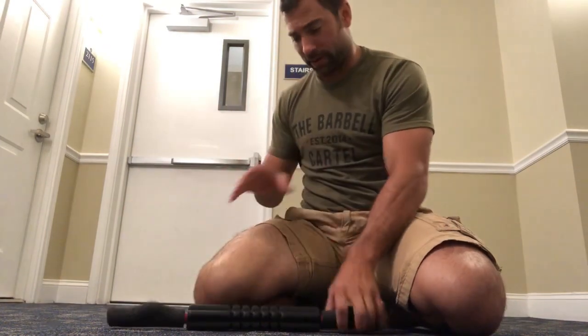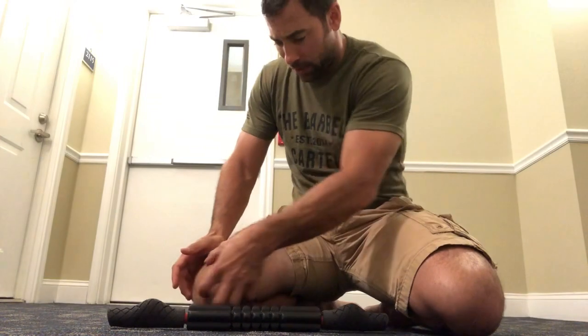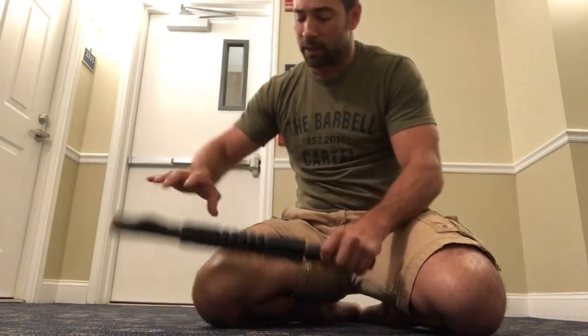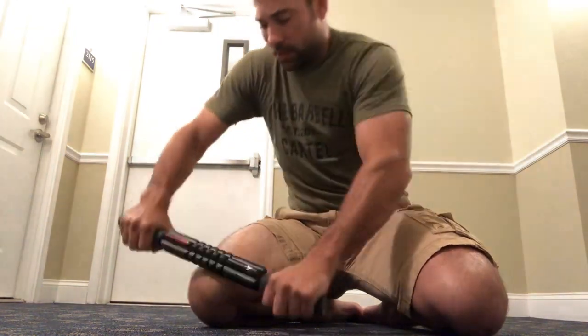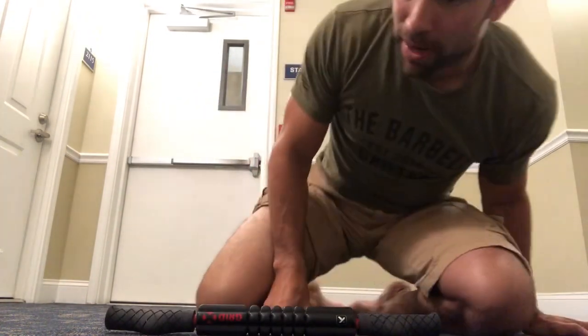If I find an area — normally it's going to be that little distal area, that little teardrop area — somewhere around in this region it'll be what we call a tender spot or hot spot. If that's the case, go ahead and concentrate your stick rolling and mobility work over top that region.